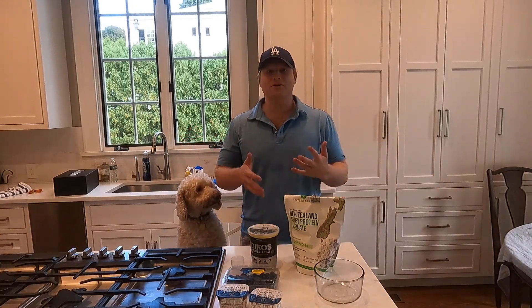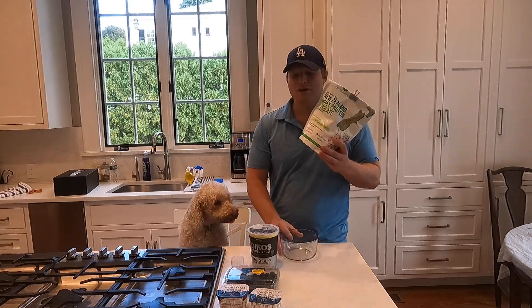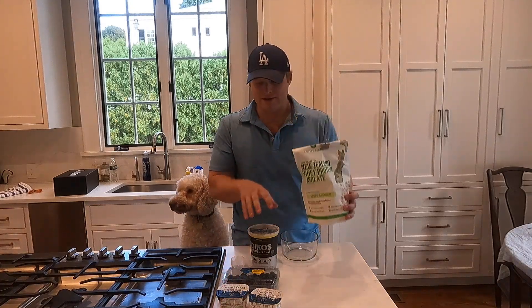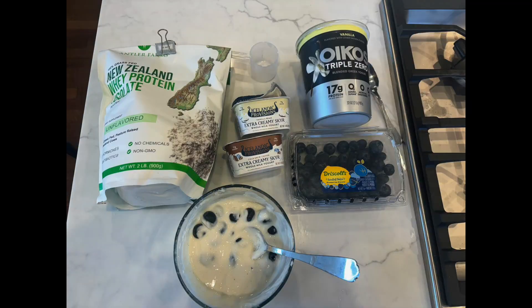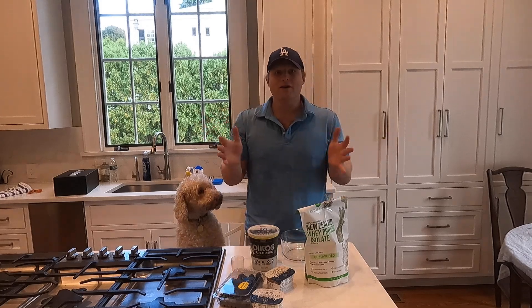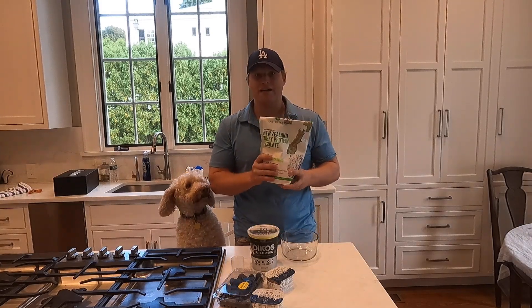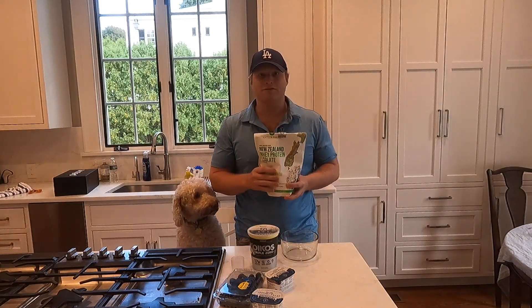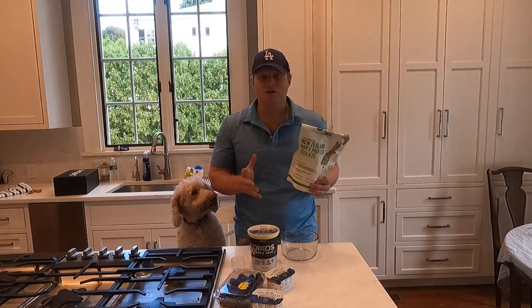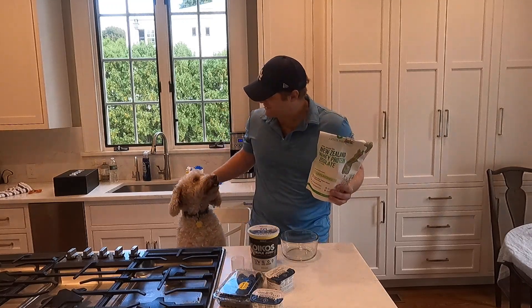Hey guys, today I want to show you how to make a protein yogurt using whey protein isolate, a nice yogurt from Icelandic Provisions, and a few blueberries. As you may know, I hurt my back a few months ago, then I went to Europe and got fat. I've been using this little snack to really satiate myself — it's quite healthy, nutritious, and satiating. I hope you really enjoy it.